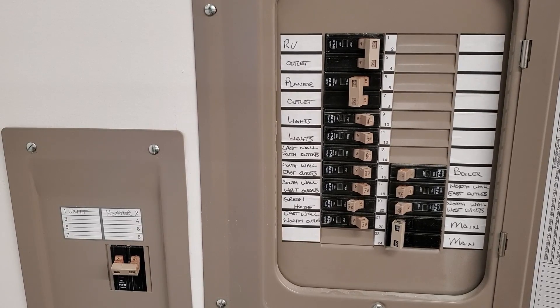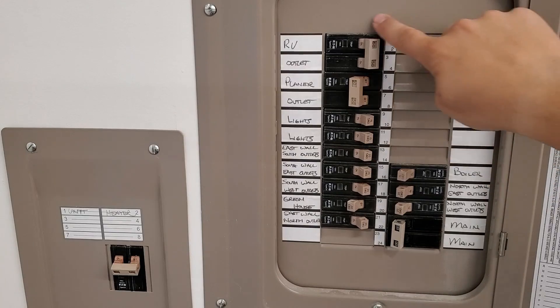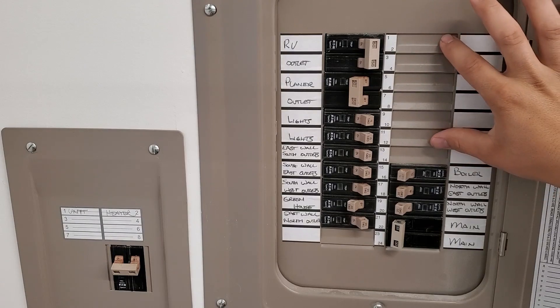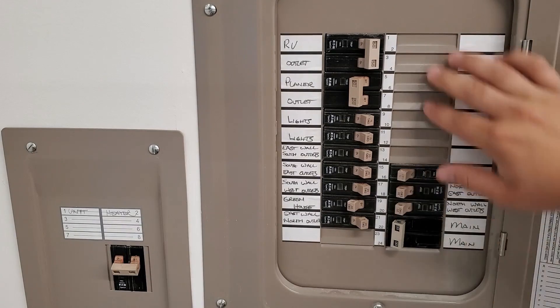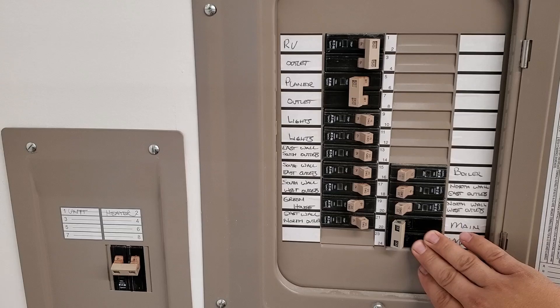A couple interesting things right away: our main breaker is right at the bottom of this panel. This isn't even a sub panel — I think this is just a main panel for this building. A lot of times you see them more towards the top somewhere, and even though this panel doesn't have a separate breaker up at the top, you still have a main that shuts off all of the breakers. One interesting thing to note is that if you have a small sub panel with less than — I think it's like six circuits — then you may not be required to have a main breaker. Theoretically, you would be able to shut off all the power by flipping six breakers off. But if it's more than that, then you're required to have a separate main breaker to be able to shut off the panel.